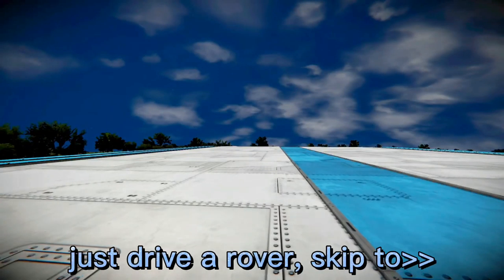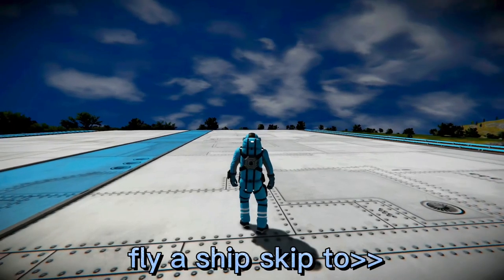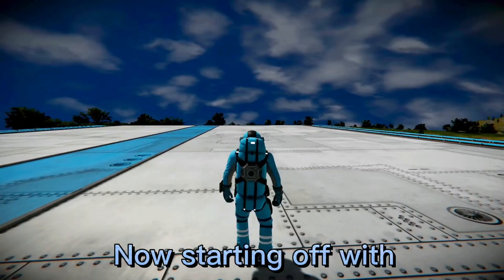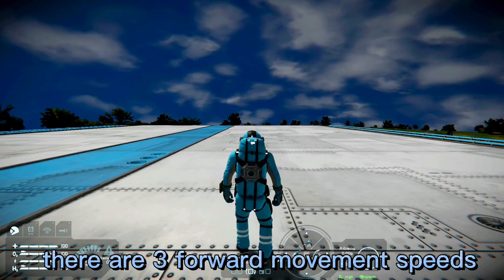If you want to learn how to just drive a rover, skip to this point in the video. If you want to learn how to fly a ship, skip to this point. Starting off with basic character movements, there are three forward movement speeds.